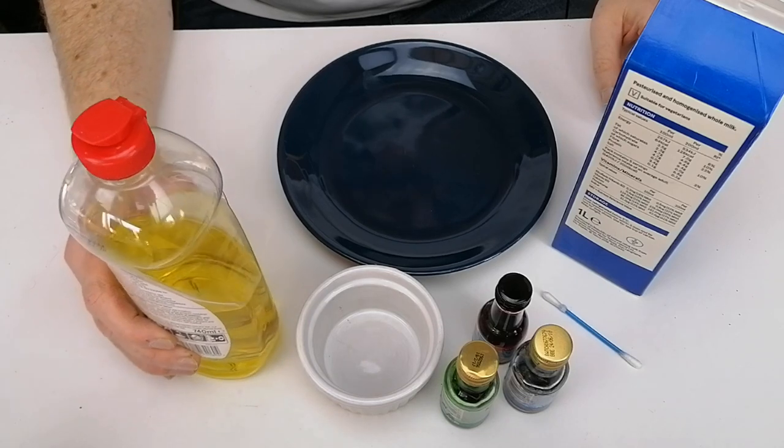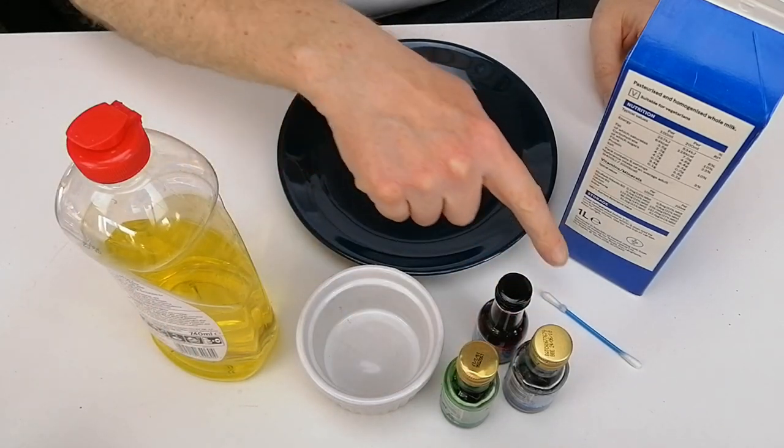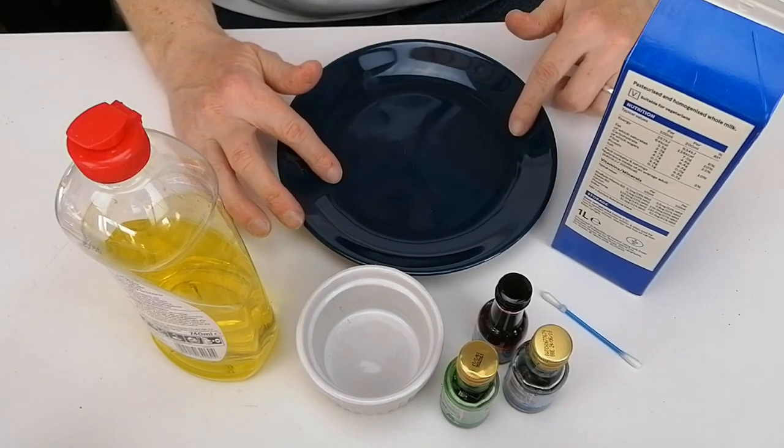For this experiment you will need some washing up liquid, a little bowl to put the washing up liquid in, some food colourings, a cotton bud, some whole milk, some full fat milk, and a plate.